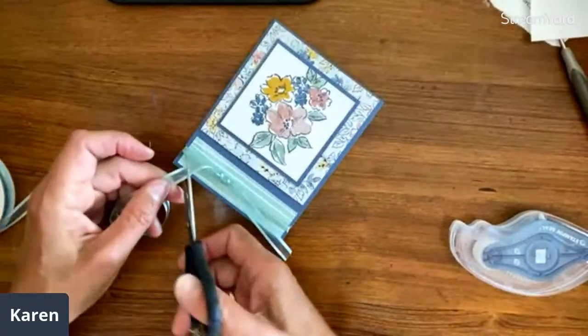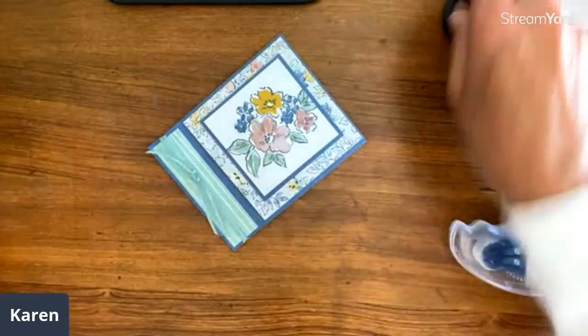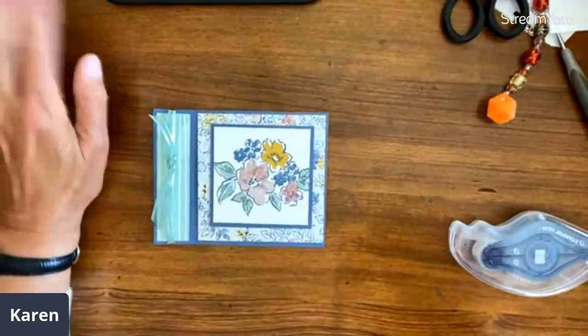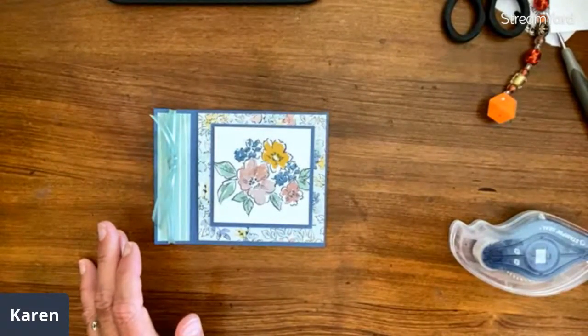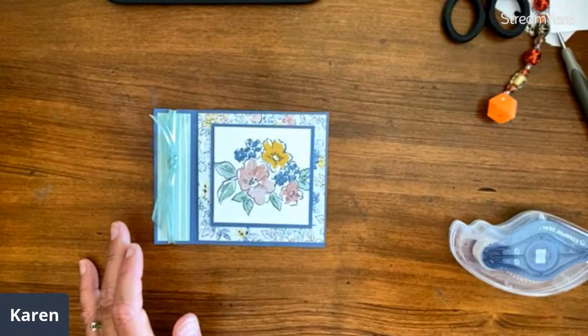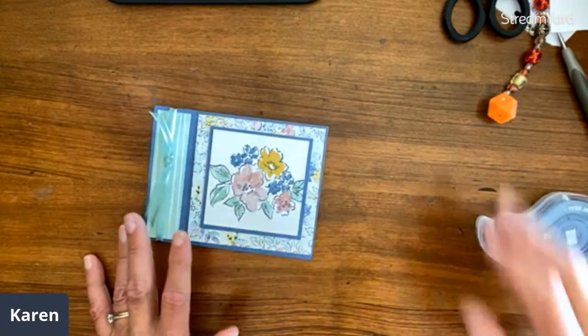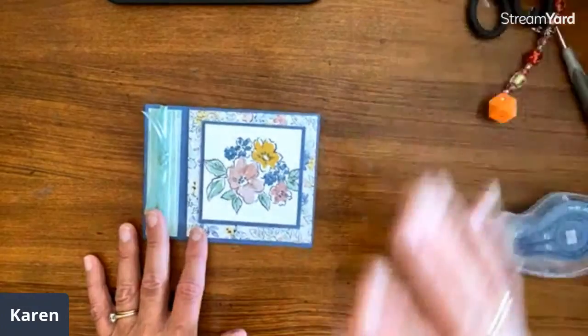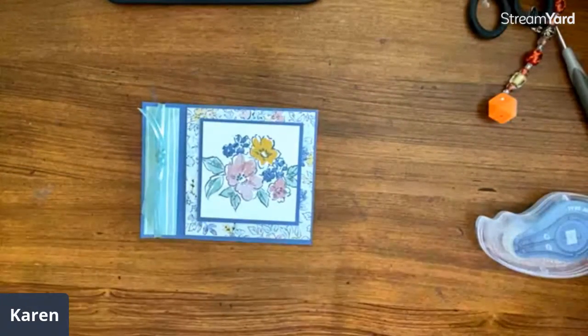That is card number one. Kathy said she didn't use tear and tape the first time and it didn't hold as well as she'd hoped. When you do something and then figure out how to make it a little better the next time, that is how we learn.